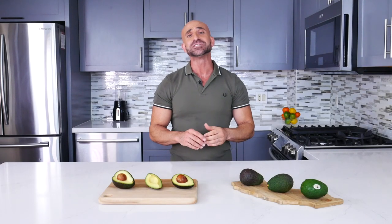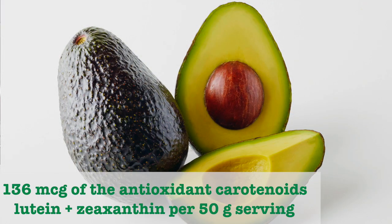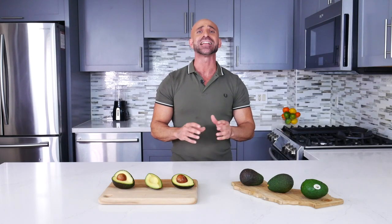California avocados contain a complex package of phytonutrients, especially antioxidant carotenoids, that may provide numerous health benefits. Carotenoids appear to protect humans against certain cancers and heart disease.